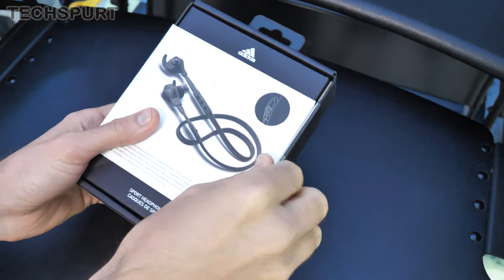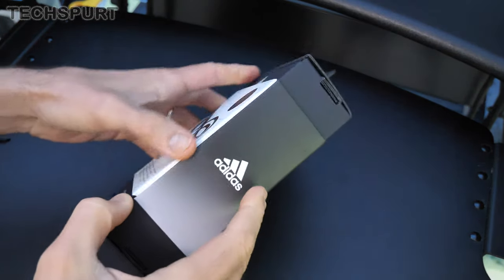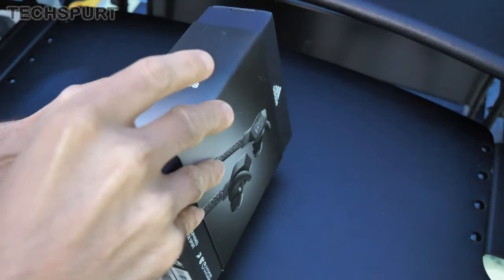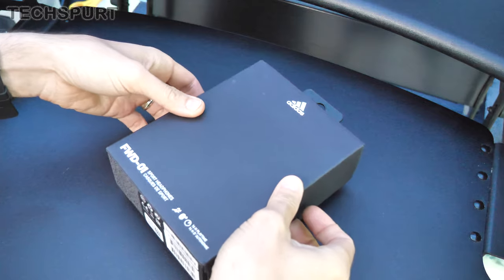What I'm going to do is pull them out of the box now, show you exactly what you get, and then magically nip forwards in time a few days and deliver my final verdict so you know whether they're actually worth your hard-earned cash. And also — is it Adidas or Adidas?